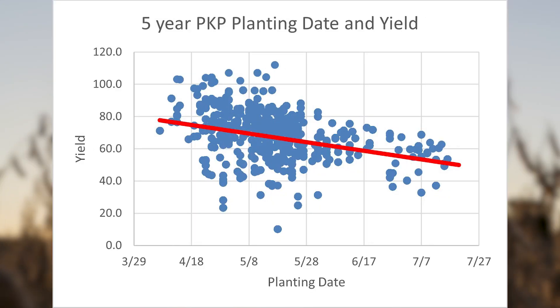We want to avoid replants at all costs, but here are a few reasons why we can consider planting beans earlier. Soybeans are sunlight hogs. There's a direct correlation between the amount of solar radiation and yield when it comes to beans, and there's tons of data to show the correlation between planting beans early and getting higher yields.